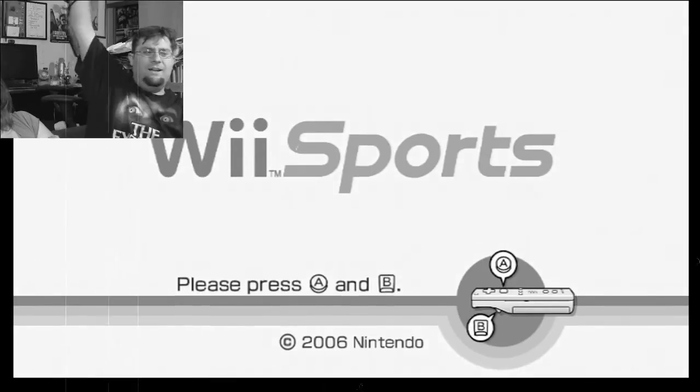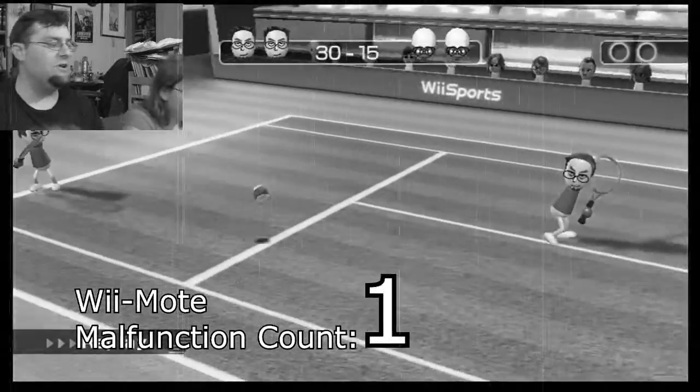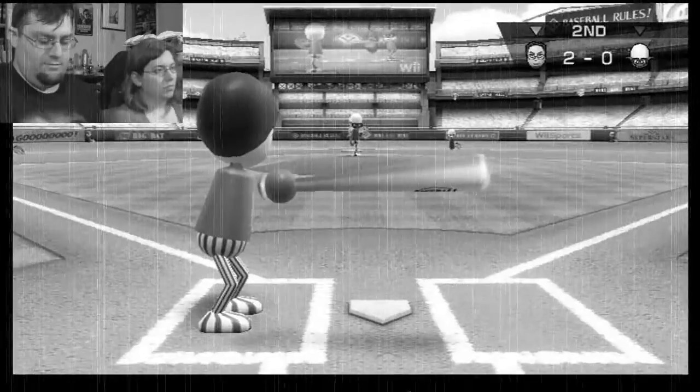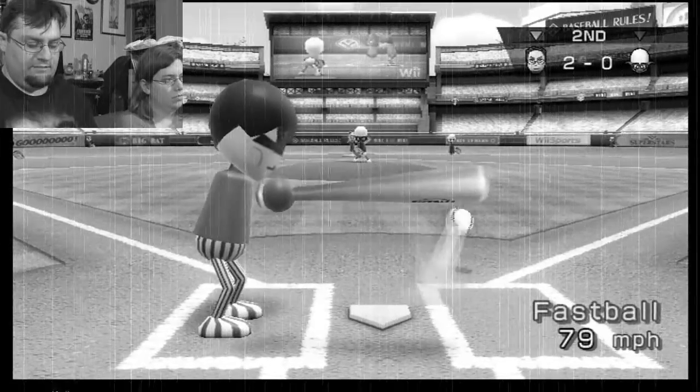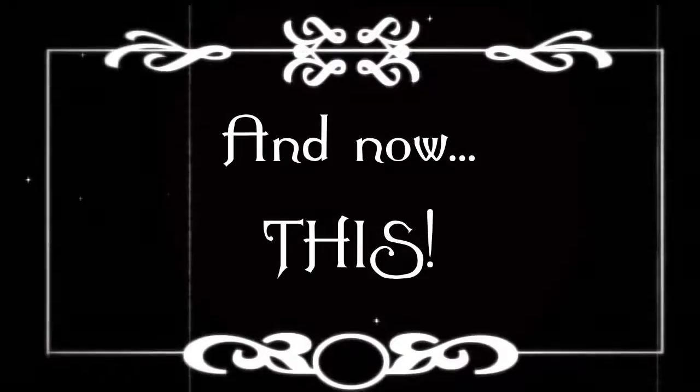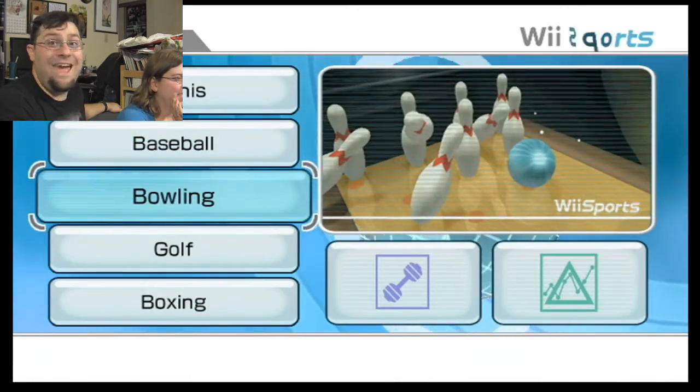Hello? Oh, it just decided to turn off. Everybody clap your hands. Alright. Hayley has a... dang it. What's next? Bowling! Yay, bowling!